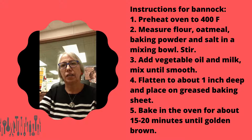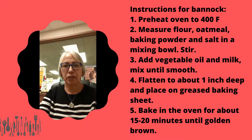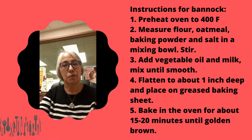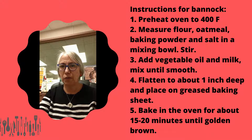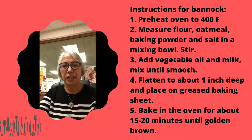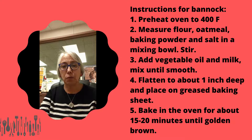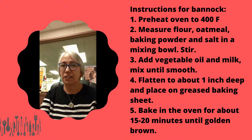My little excerpt where I was showing you how to make the bannock didn't get filmed somehow, so I'll just go over it with you. We preheated the oven to 400 degrees, then measured the flour, oatmeal, baking powder, and salt in a mixing bowl and stirred it. Then we added the vegetable oil and milk and mixed until smooth. I'm just going to connect this with that and hopefully it works.